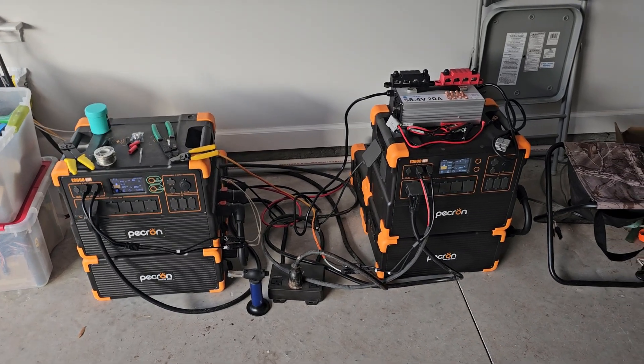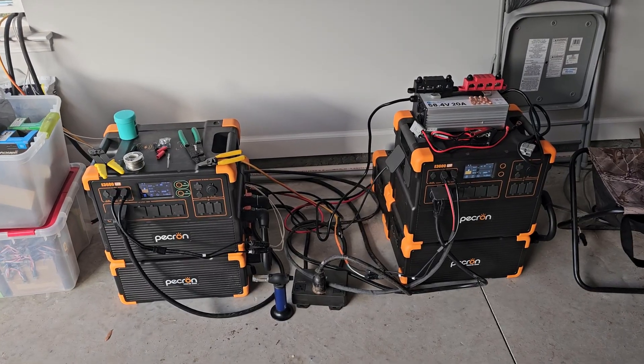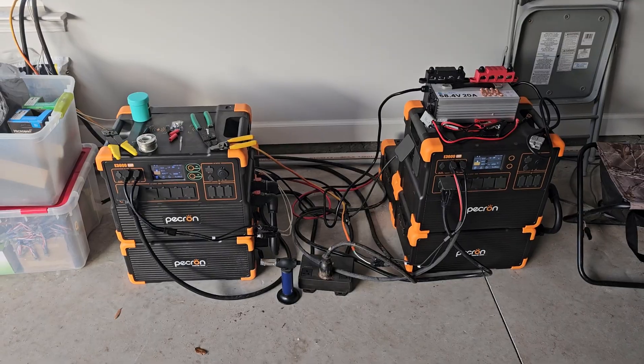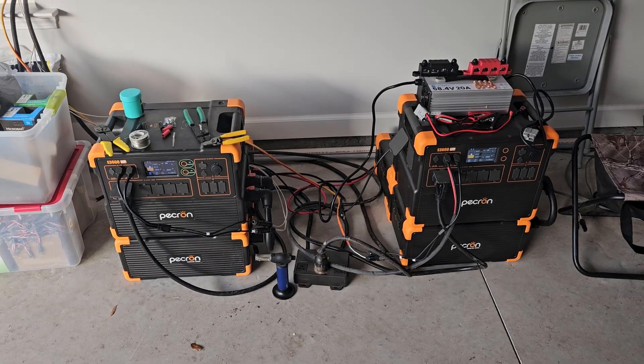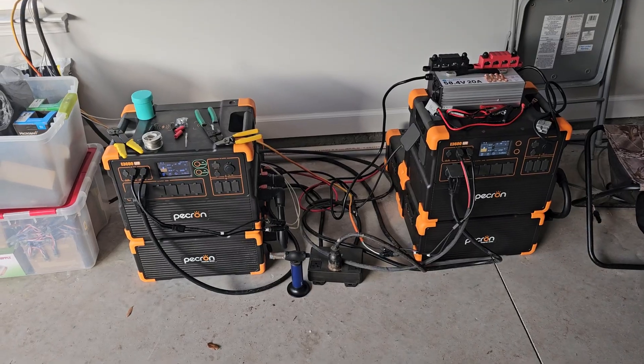Hi, welcome to Grid Down Preparedness. My name is Wade and we're on day 41 of being off-grid. I was gonna make a video yesterday but I had to work 12 hours overtime at work so that didn't happen, but we're here today — it's Sunday morning.